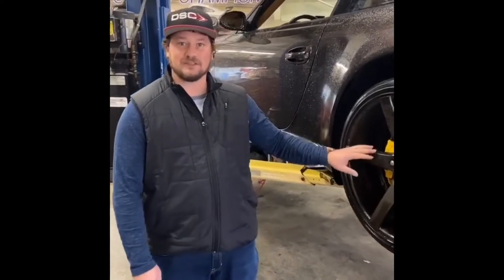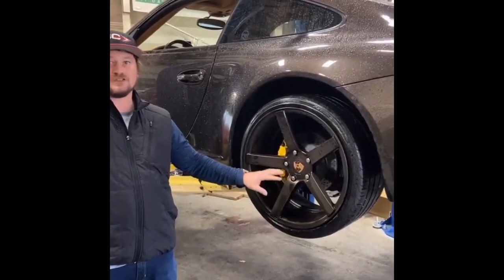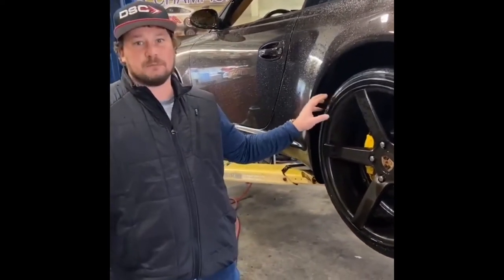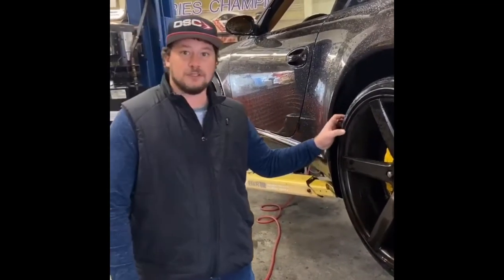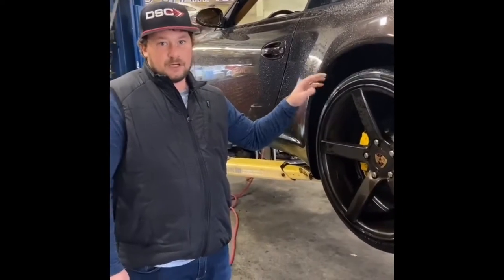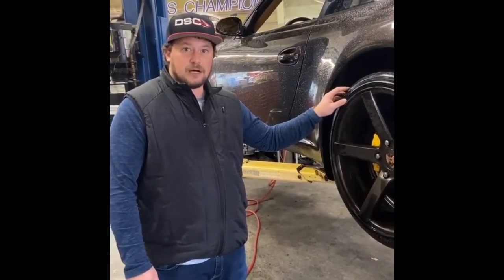Hey guys, Jeremy from DSC Sport. Behind me I have a 2008 997.1 Carrera, currently non-PASM equipped. It's riding on a set of basic coilovers and the owner complains that the ride quality is terrible. So what we're going to do is apply our DSC Sport standalone kit to give them a nice ride quality with no compromise to performance.